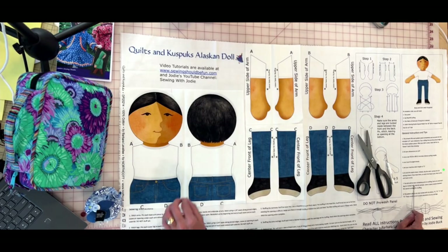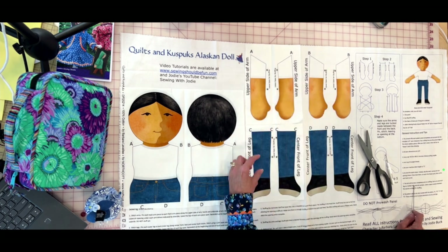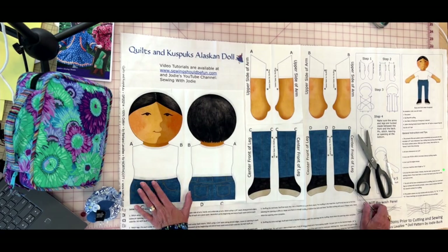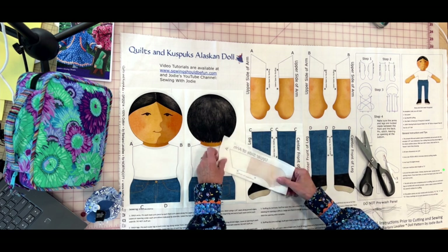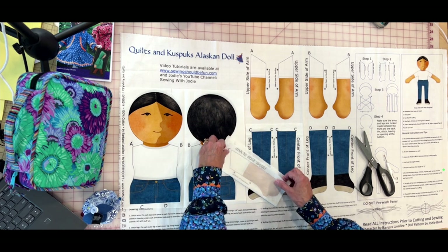Each arm and leg is marked with a section that says 'leave open for stuffing,' marked with asterisks. The pattern pieces are also marked with letters A, B, C, and D, mainly to help people with limited sewing experience. The A's, for example, go up to the shoulders — you're not putting the arm on upside down. The A here works on the B side, but when drafting a pattern you have to be specific with instructions.